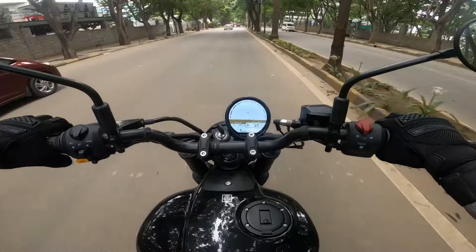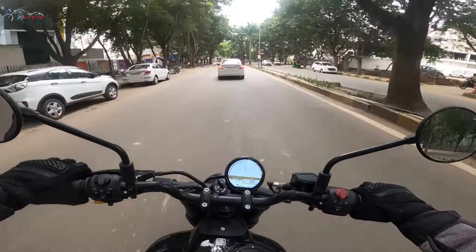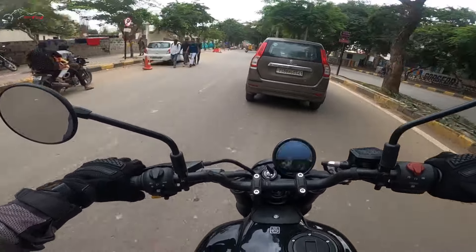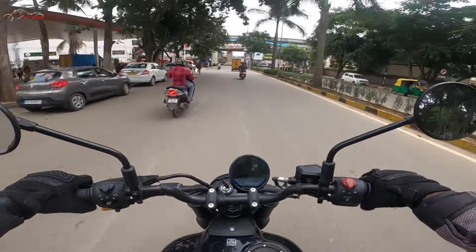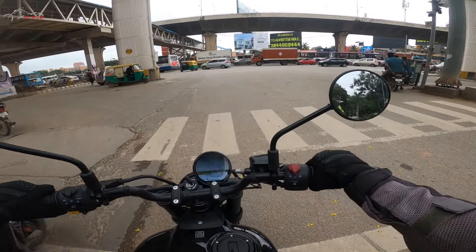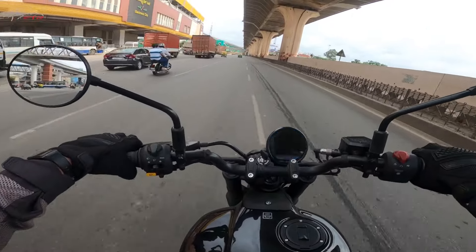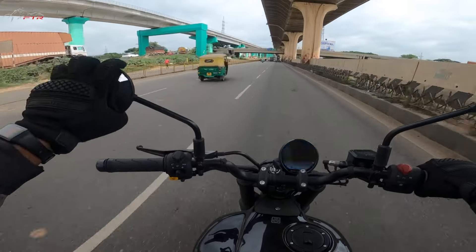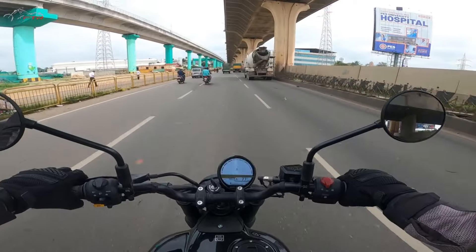For touring, this motorcycle has a payload of 191 kg. I'm about 80 kg, so two people like me at 160 kg, and I can still carry another 31 kg of luggage, which is a lot. Can you do touring on this? Absolutely yes - the seat is nice and the suspension is really well tuned. Royal Enfield right now is the best in business when it comes to tuning suspensions. The mirrors, sadly, are absolute garbage - they are so small with hardly any adjustability. They are flimsy and cheap, so if you get the bike, upgrading the mirrors should be the very first thing you do.